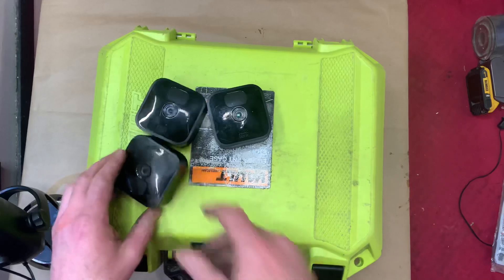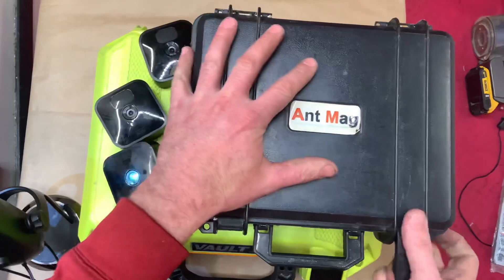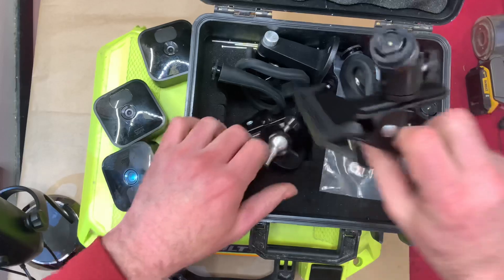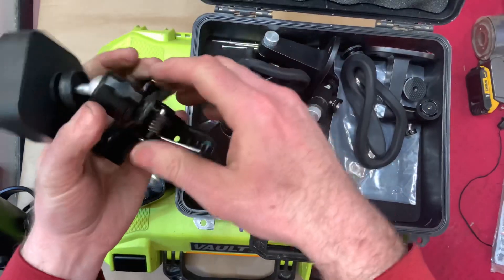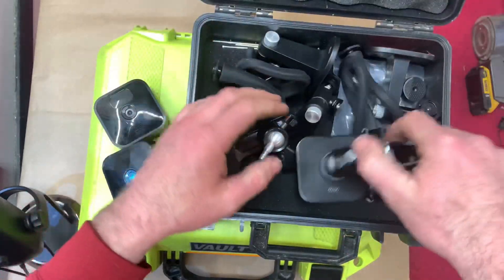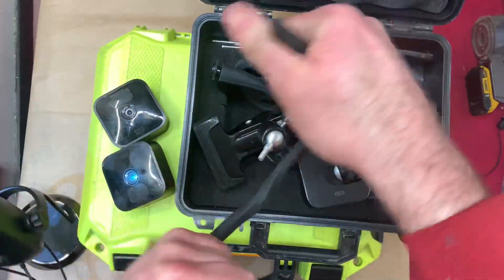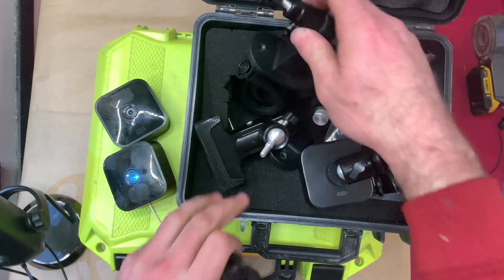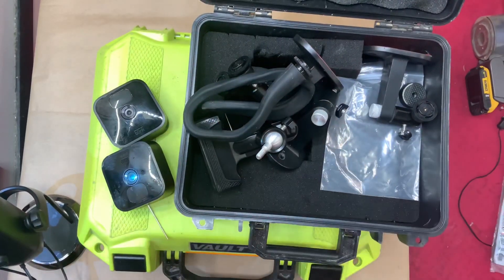What I do for these cameras is I have a separate box with the different adapters and mounting options. This one is a gutter mount — you can literally clip it in and it mounts onto a gutter at a house. This one can mount to anything because it's a little twisty thing — it looks a little sloppy but it's really great, probably the most versatile. Here's a wall mount, and there's a tripod mount too.